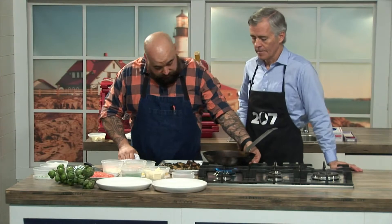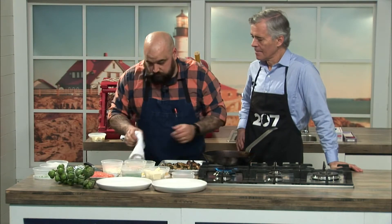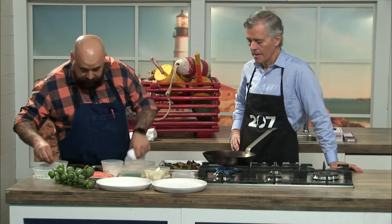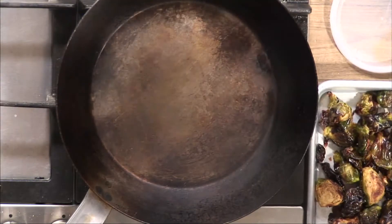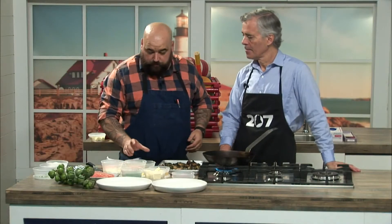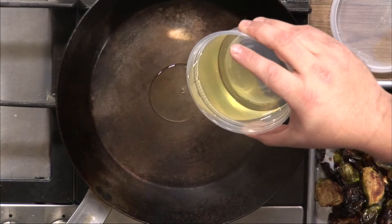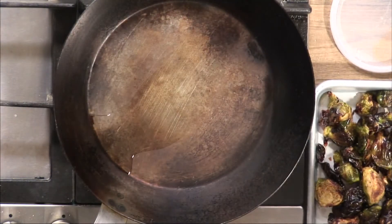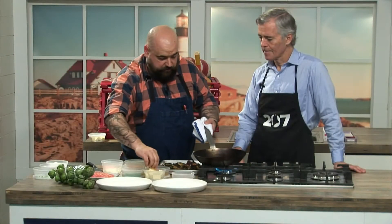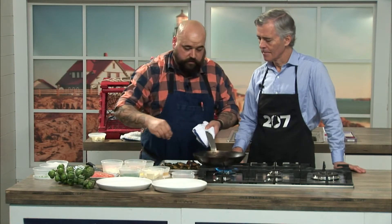Once you've pre-roasted the brussels and you're ready to cook, this should be a nice one-pan method. While the pan's heating up, put a little salt and pepper on the salmon fillets. Keep the pan around medium heat because you don't want your butter to burn. Start with a touch of vegetable oil — that'll lower the smoke point of your butter so you won't start a butter fire. Then add a couple pats of butter to get some color.